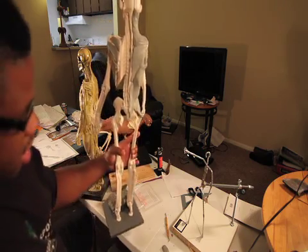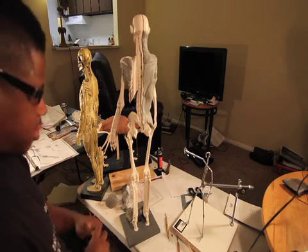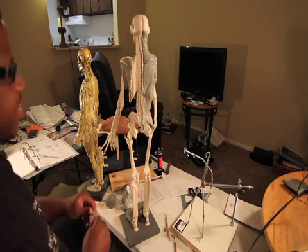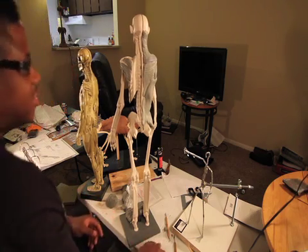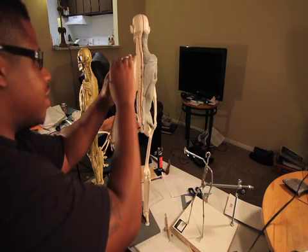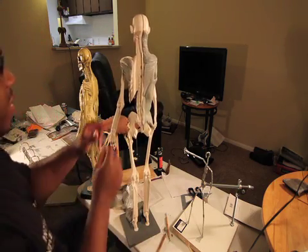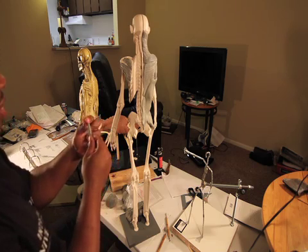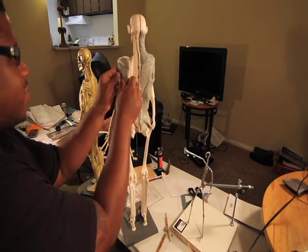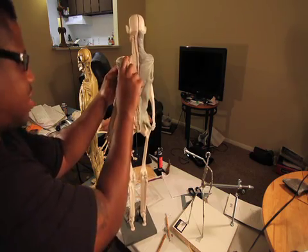It's like an anchor where you have a body here. The teres major does its own thing — that's why it's a major. The teres major connects here at the bottom of this guy, goes under, and still makes a connection.